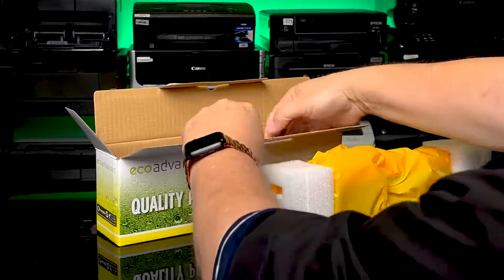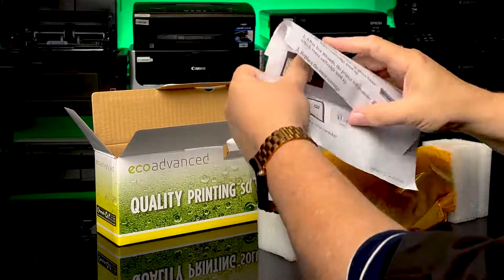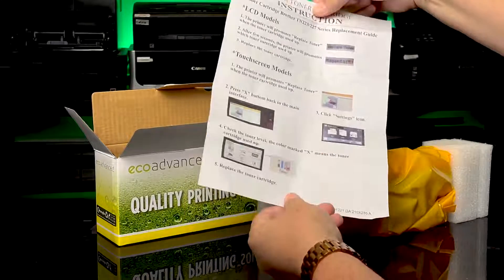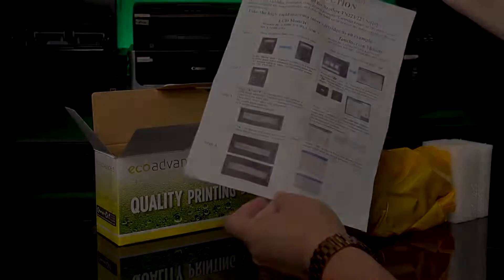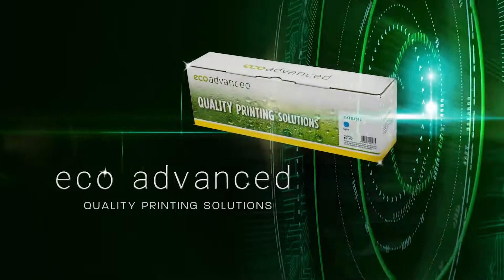Thanks for watching and remember if you have any issues, always contact your local reseller quickly and they will be able to get you out of trouble. Eco Advanced — leading the way with the latest chips and the lowest failure rates.